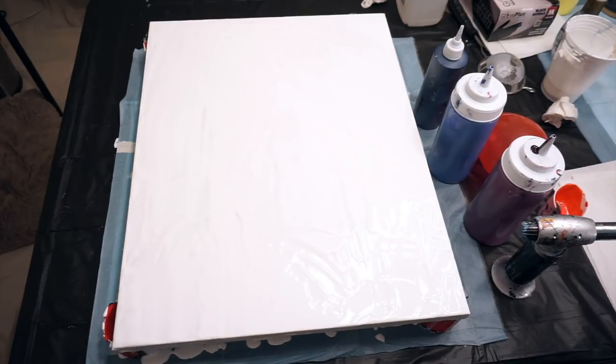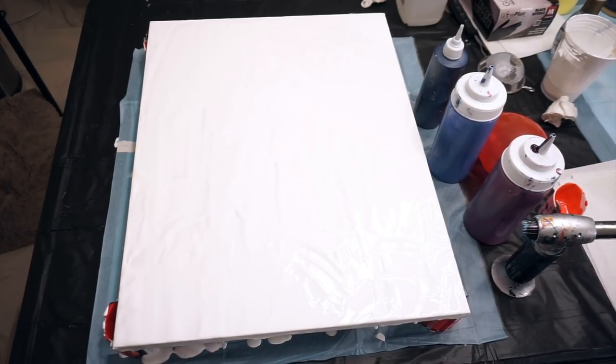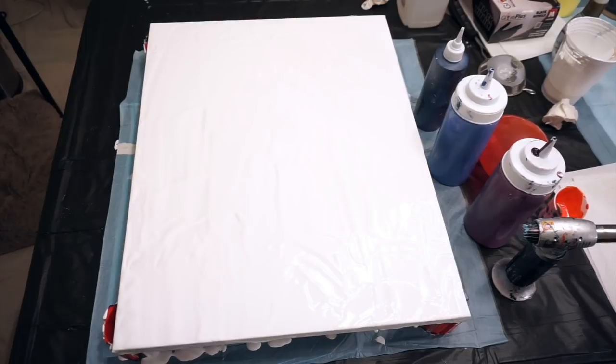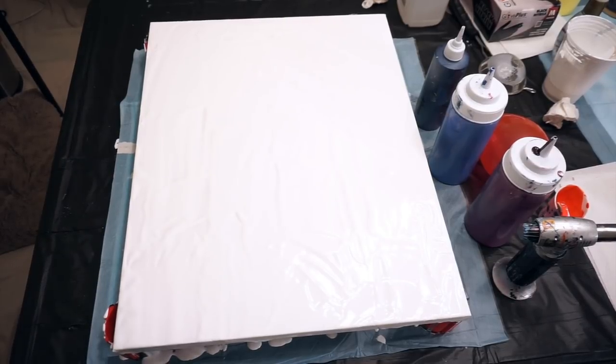Instead of doing the lines this time I'm going to do a puddle pour. I heard and saw somebody that did a puddle pour and it turned out amazing — I honestly cannot think of her name right now. But let's get started.